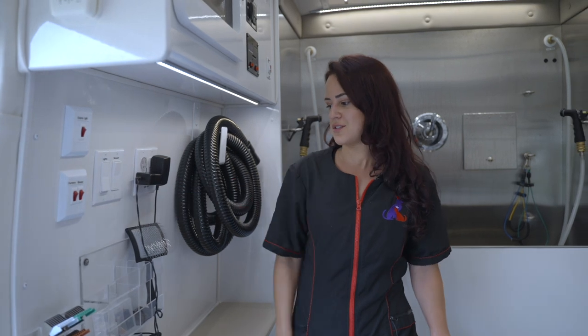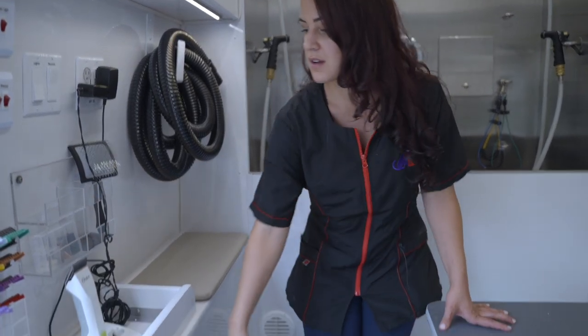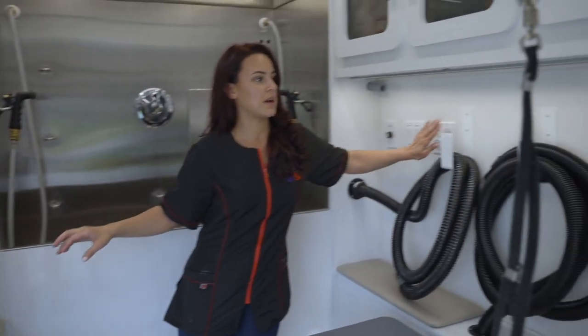This panel also has a stereo because this van has Bluetooth, which is a feature I added because I want to be bumping while I groom. It has a lot of storage space, here's the trash bin, and I love that it has a lot of outlets everywhere so anything I need to power is easily accessible.